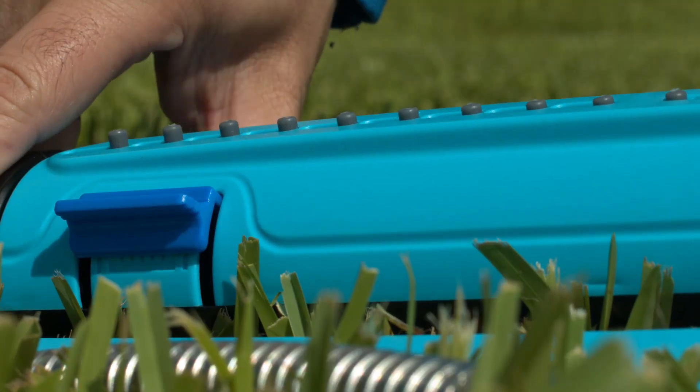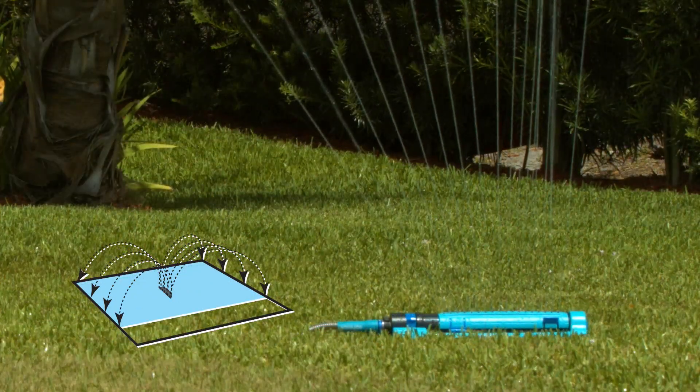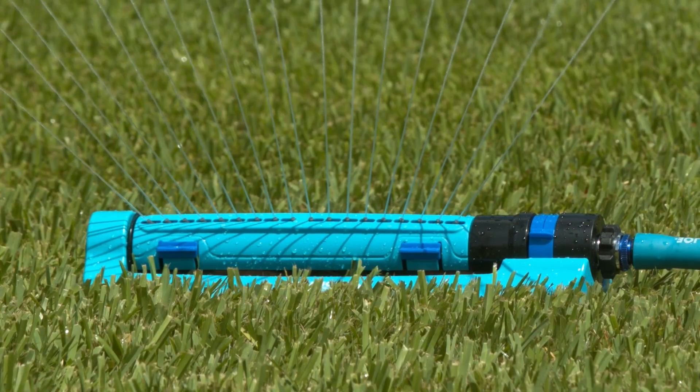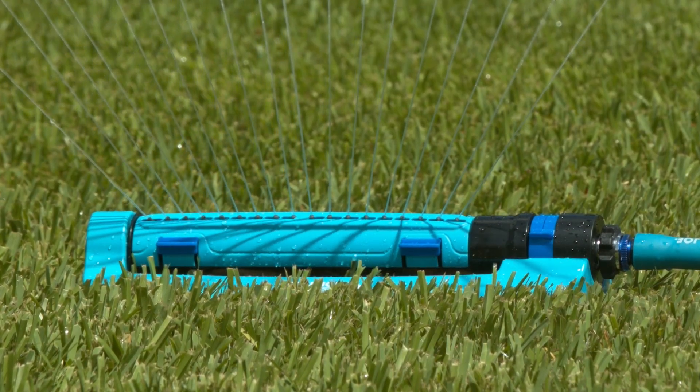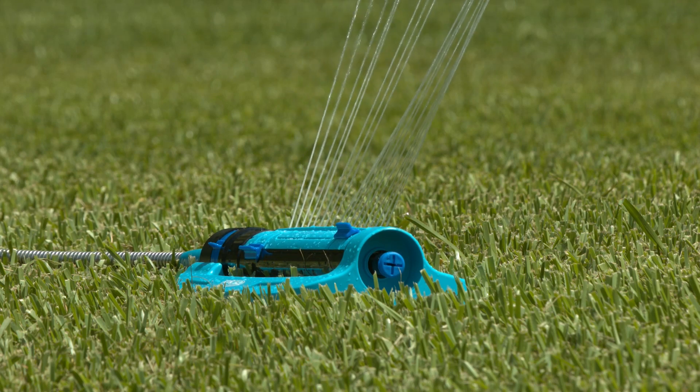Control width and range with a simple slider system and 18 clog-resistant rubber nozzles for superior coverage up to 4,500 square feet. Aqua Joe features a sealed, turbo gear-driven unit for reliable performance and a wide base for added stability in the yard and garden.